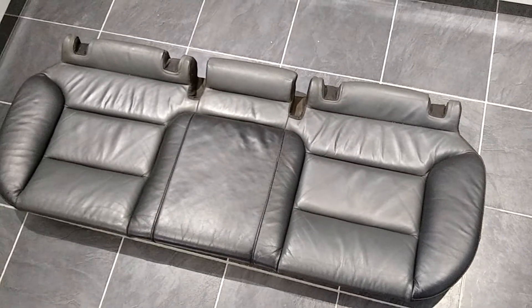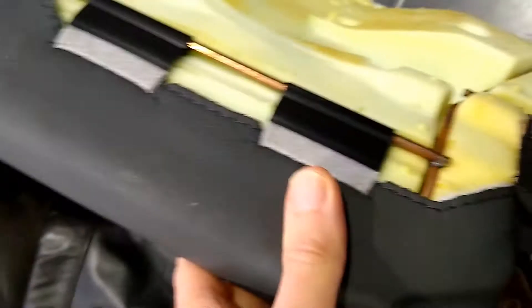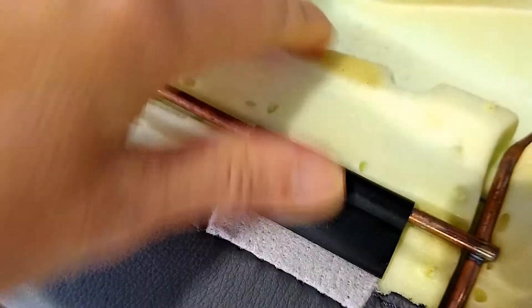If you want to remove the seat covers from the rear bench seat of an LDA3, the first step is to remove the plastic clips that are around the edge, which will then let you get to the main part of the seat.